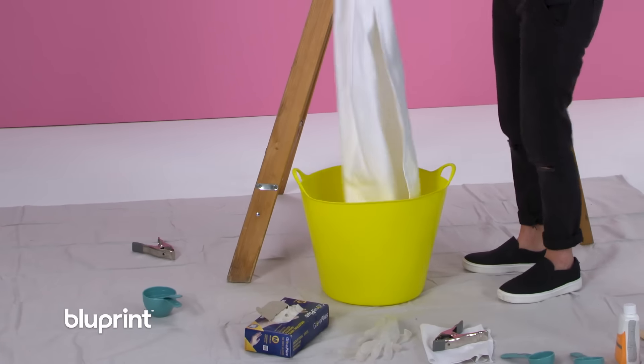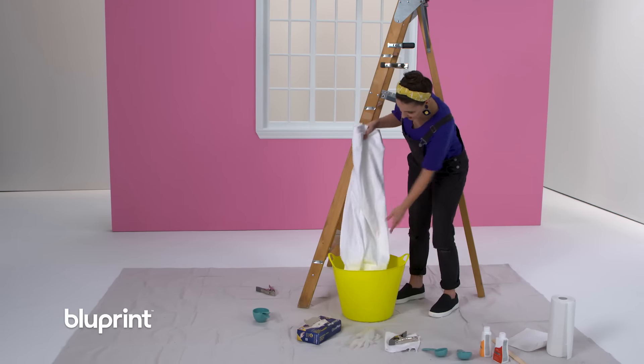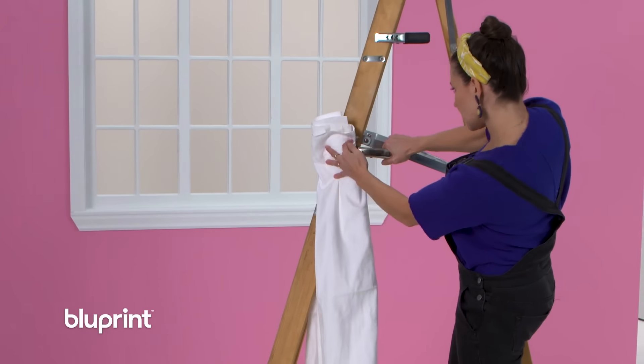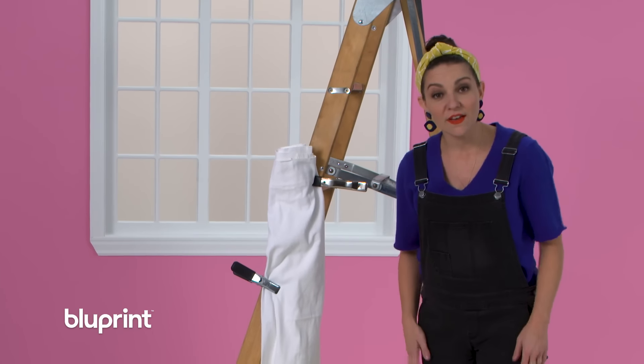There's nothing in my bucket right now. I'm lowering the curtain in just to see where the water is going to need to go when I pour it in. I think that's about three-fourths. So I'm going to clamp that in place, do the other side as well, and then pull the fabric out and fill my bucket with hot water.